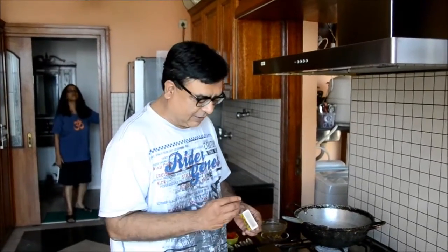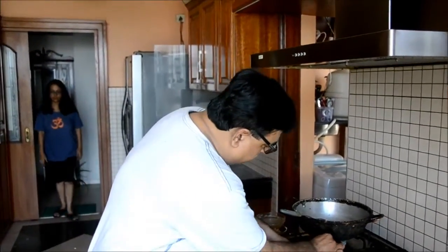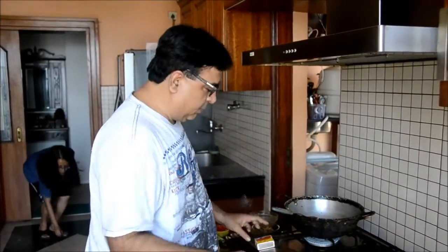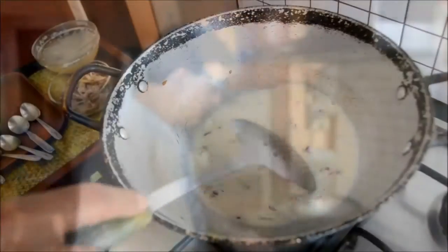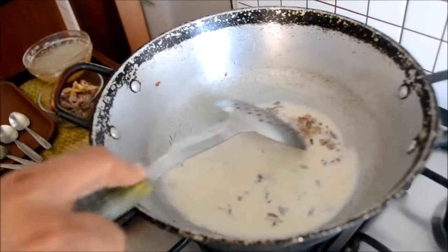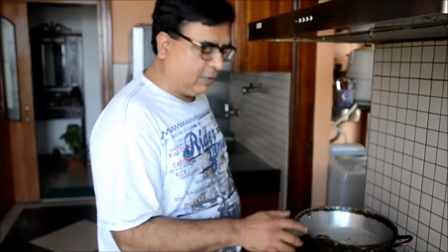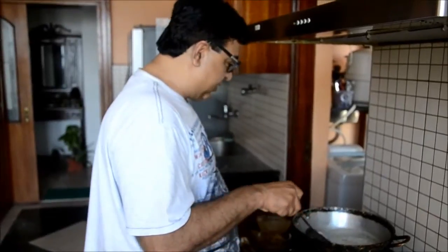Now I am switching on the fire again and gradually warming up this mixture before I add mutton stock to it. Once it thickens to a consistency which is thicker than white sauce, I have to shut it, let it cool a bit, and then add mutton stock.